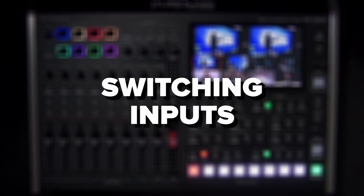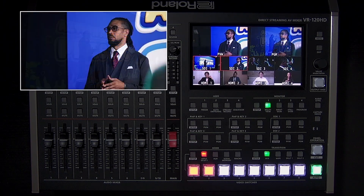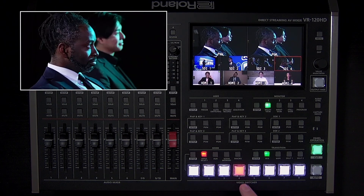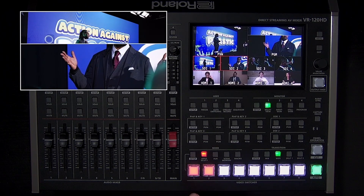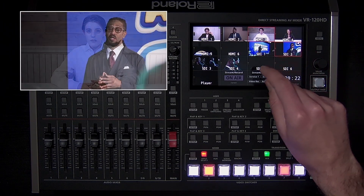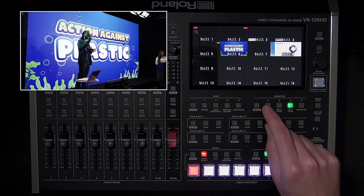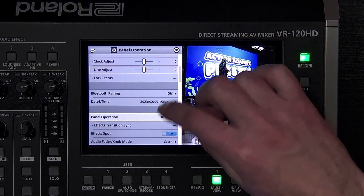Now that we covered video and audio setup, let's move on to switching inputs. By default, if you press one of the input buttons, it will switch to it using the currently selected panel operations setting. If it's cut, the transition will happen instantly. If it's auto, the transition is either a mix, dissolve, or wipe depending on the transition setting. If you want to access all video inputs without assigning them to input buttons, press the input view button and tap the source you want to switch to. If you prefer to preview your next input before the transition, open the system menu and change the panel operation setting from dissolve to program preset.